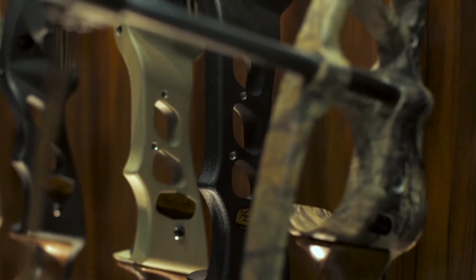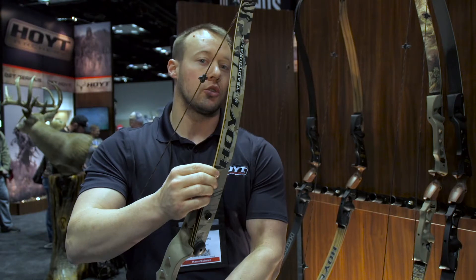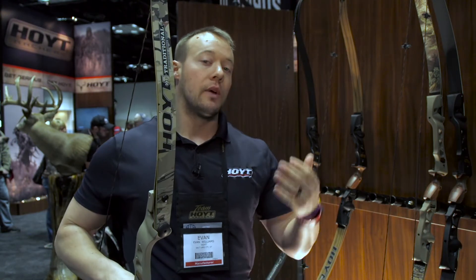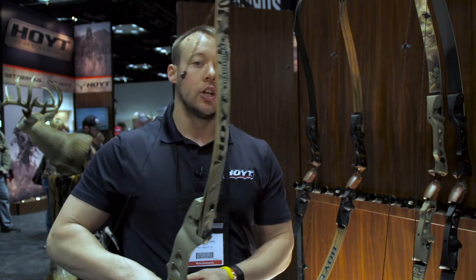With that you can get an Under Armour Ridge Reaper, you can do Max One, you can do Realtree Extra. We have a black limb, or you can get our new Carbon X-Tour limb with a bamboo core as an additional add-on.